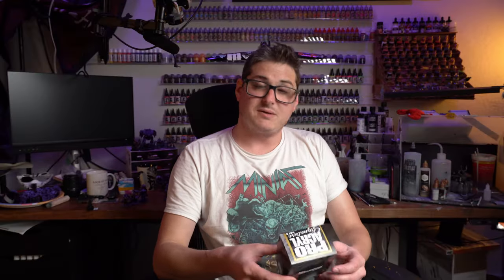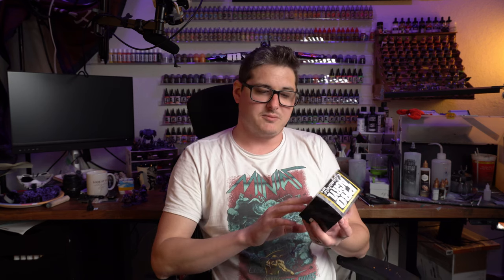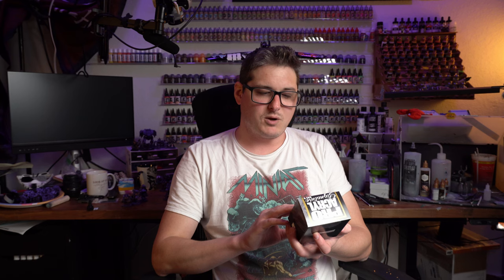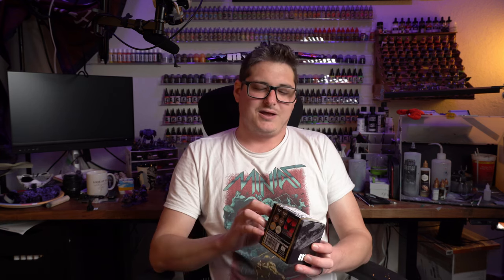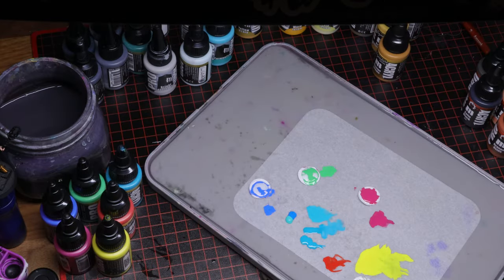Hey, what's going on everybody, it's Rich here from Crash Course Hobbies, back again with the third and final Pro Acryl Signature Series roundup video for Flame On Miniatures. While this set isn't exactly the most exciting one in terms of color range — being that it's basically five different brown hues and a yellow — it's still pretty cool. Let's go ahead and go over to the desk and check it out.